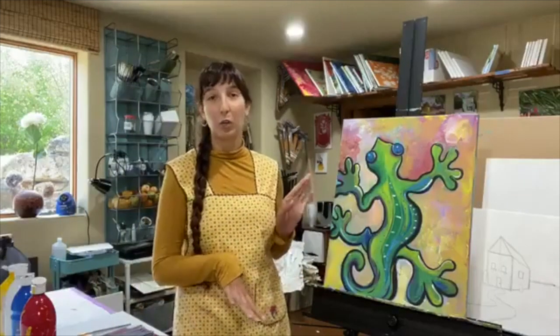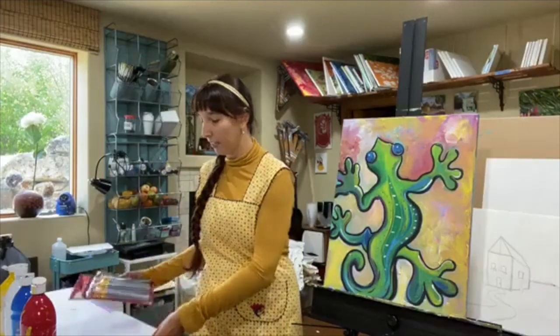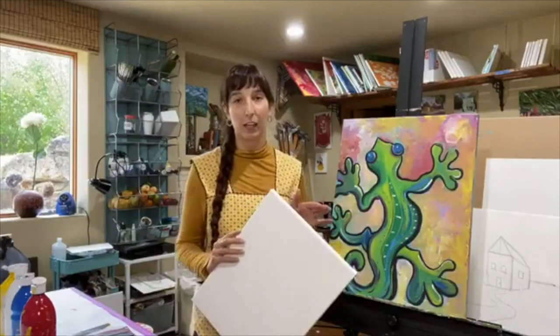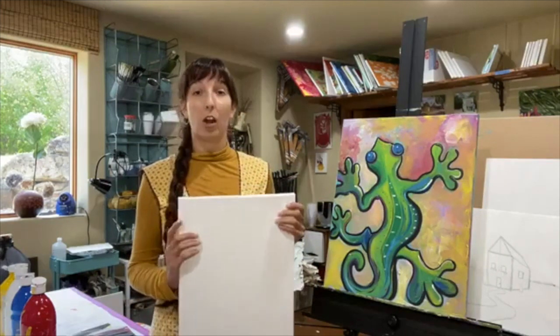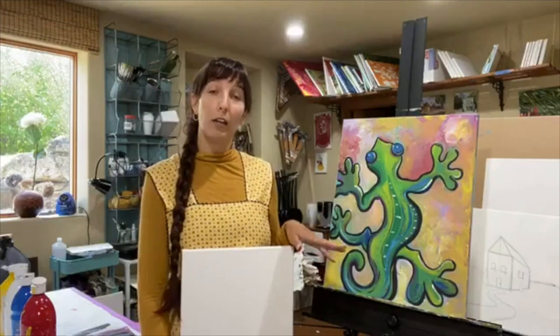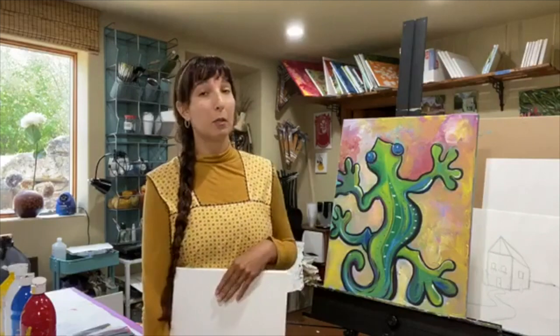Today we are going to be doing this awesome lizard. It's very cool, super graphic. I'm going to be working on an 11 by 14 canvas, but you can work on really any canvas size you want — if you want to go larger, go 16 by 20. We're going to go ahead and get our supplies out. This video will be up on Facebook and also posted to my YouTube channel, Wilhelmina Art Studio. Please make sure to subscribe and like the videos — I really appreciate that.